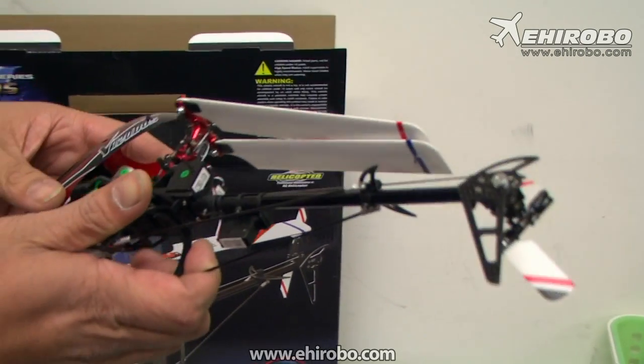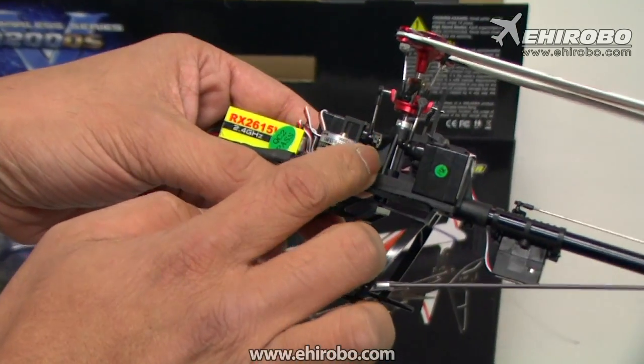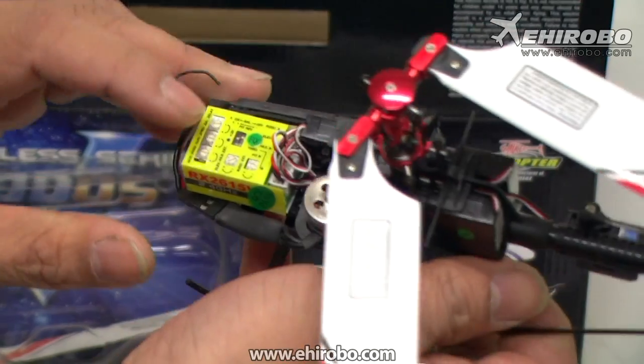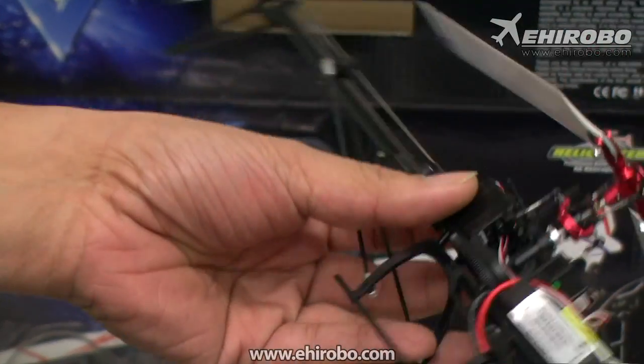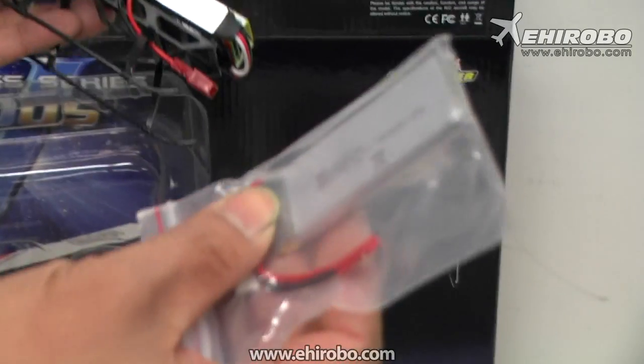After a crash, repairs are much easier as well. It comes with a new outrunner motor, much bigger than previous models, a 3-axis gyro system, and a brand new 20-amp ESC.